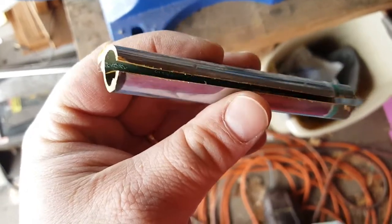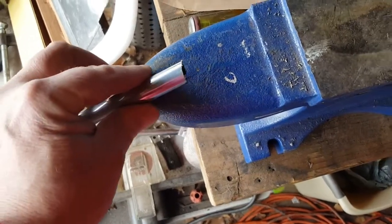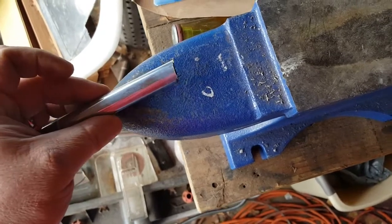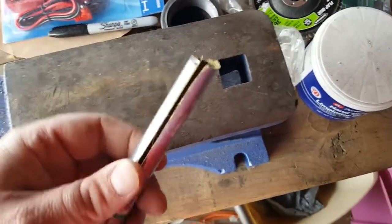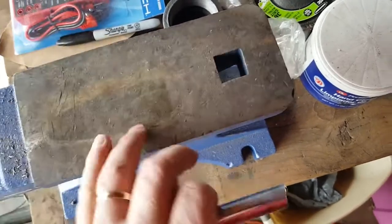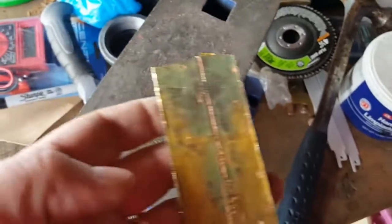I'm going to put a wedge — a screwdriver — in there to pry it apart. Once I've pried it apart enough, I'm going to stick it on the horn of the anvil and hit it with a hammer to get it into more of a flat shape instead of round. Then once it's flatter, I'll put it on the actual anvil and hit it until it's flat.